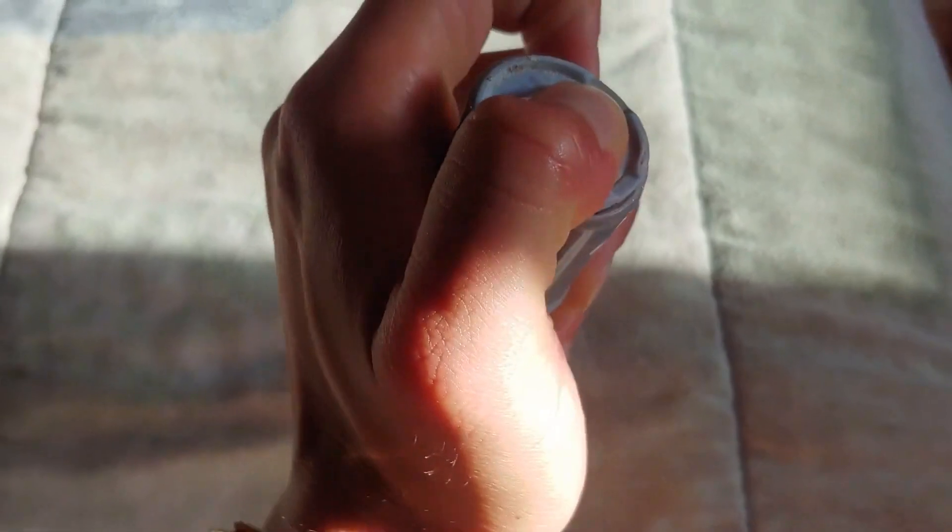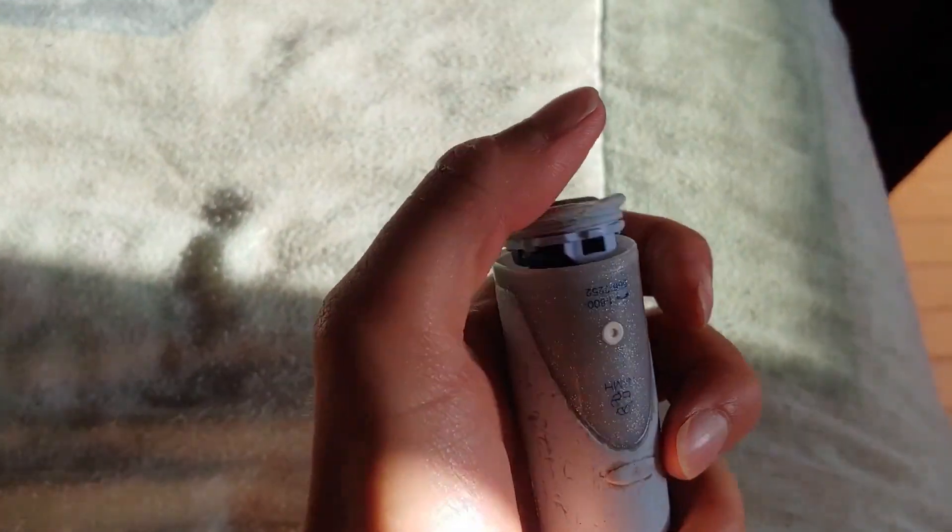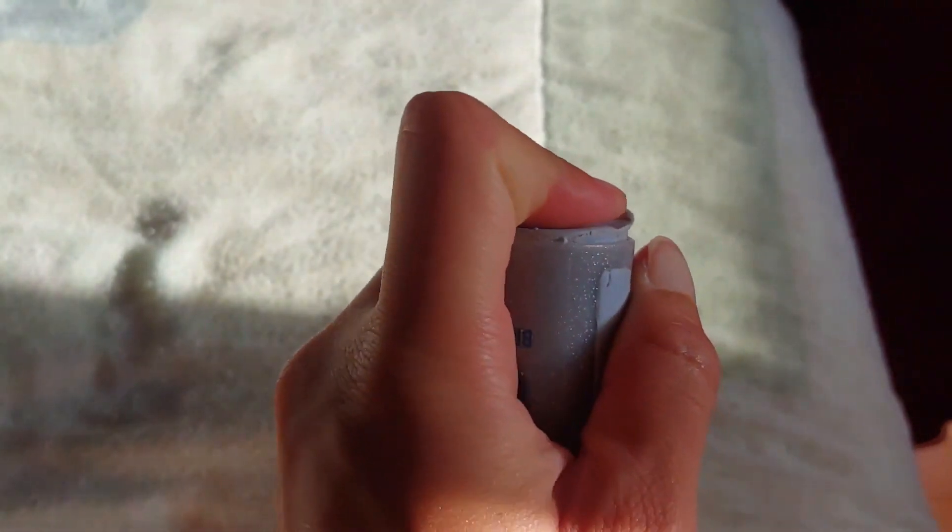A little plastic bit fell out, and I'm assuming this is what holds the bottom in — because it no longer stays together. I'm going to get a new toothbrush in the end. I decided to try to repair it just in case — it would have been really cool if I could. If only there was a guide; if only Oral-B supported people like me instead of making me buy a new one. I guess it's not in their interest — they could just sell the batteries. Screw you, Oral-B.